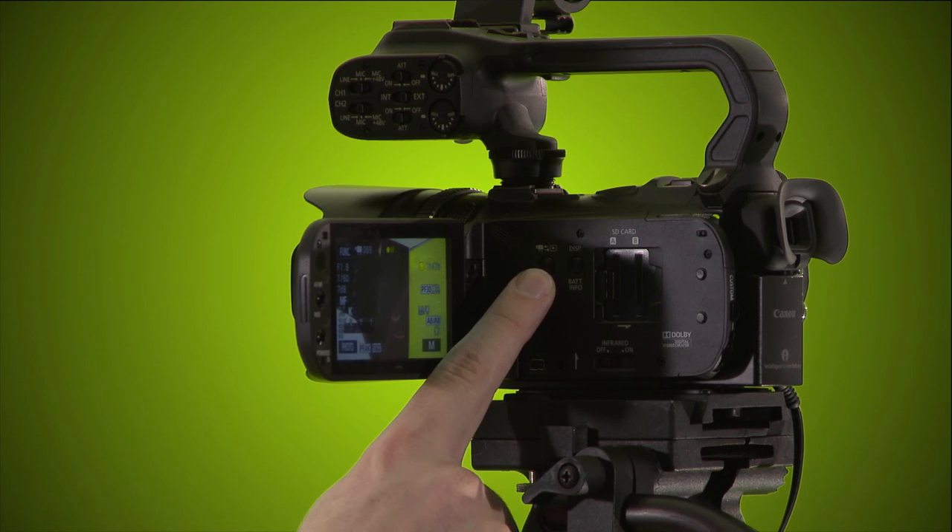If you want to review your footage, there are arrows going into a play button on this camera. We recommend you don't go into playback at all — just know that red means you're recording and review your footage back at the studio. There may be other people's programs on the camera, and it's very easy to accidentally delete things, so please stay out of that.